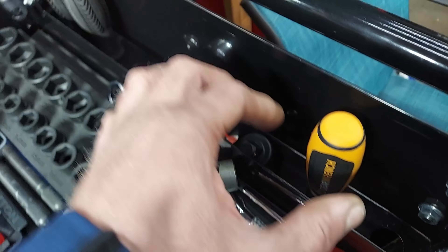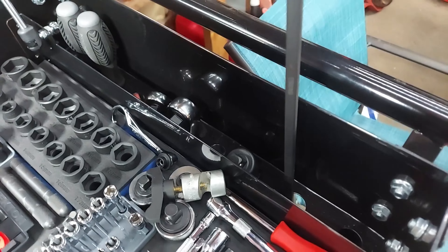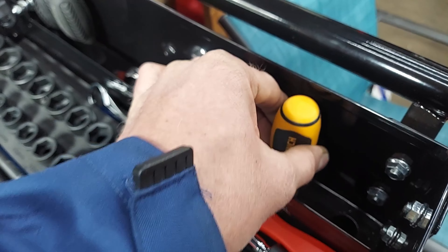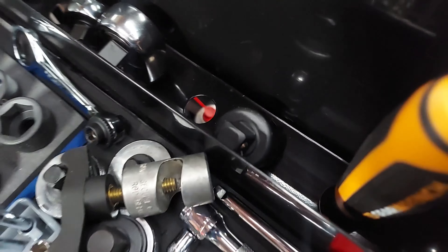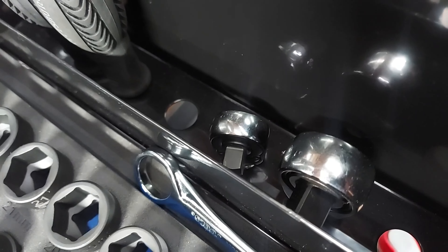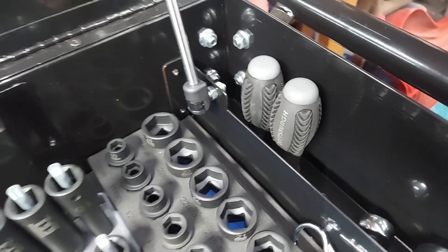On the other side we got a gear wrench trim tool — I really like that one. Got a breaker bar, some long ratchets: half inch drive, three eighths drive, and then some more long screwdrivers.